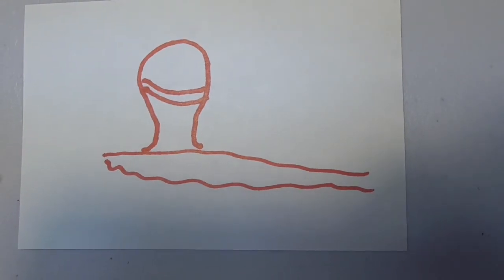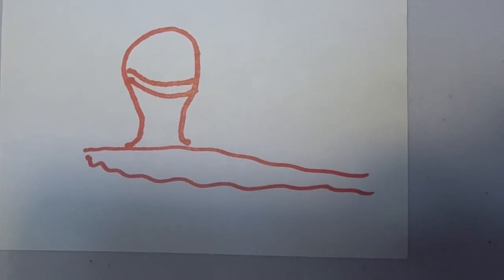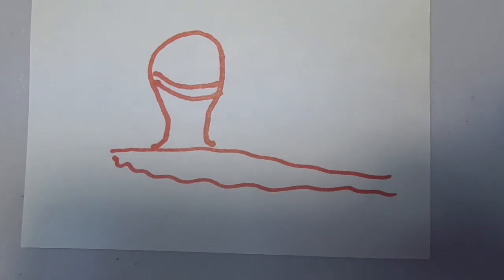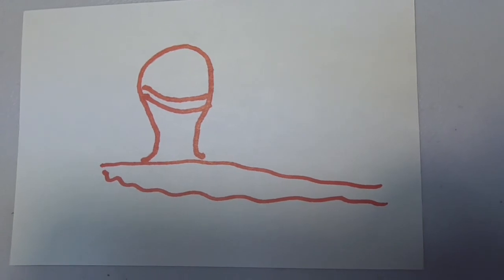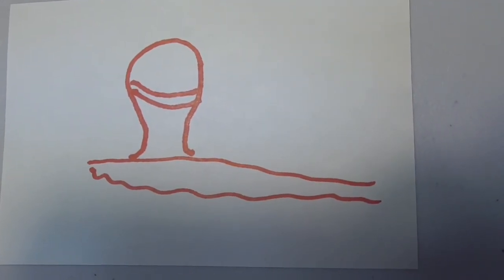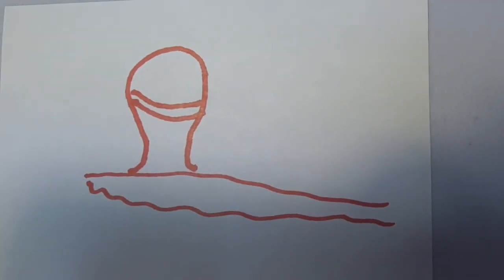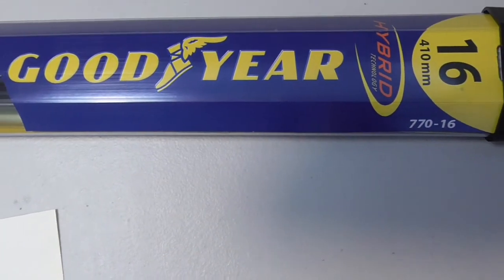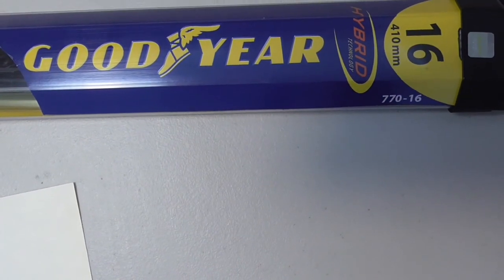I'm going to go outside and get the camera set up and try to install these. If I can't, they're going right back to Costco because this thing is a nightmare. I hope this helps everybody. If it does work, please do a thumbs up, a subscribe, a like, and go to my channel page and click on the support button. If it doesn't work, at least be forewarned that this is an extremely difficult blade to figure out how to install — and it shouldn't be. Shame on Goodyear for trying to cut costs and coming up with a nightmare of a design.